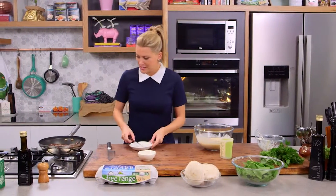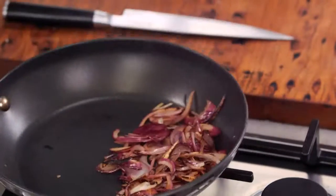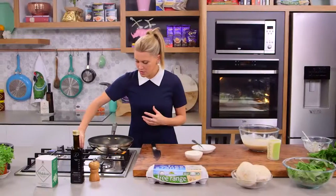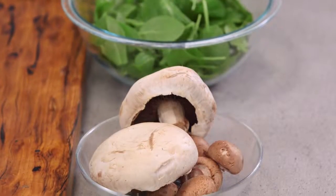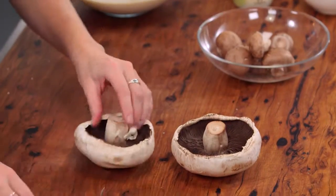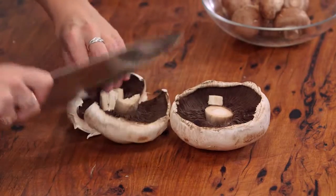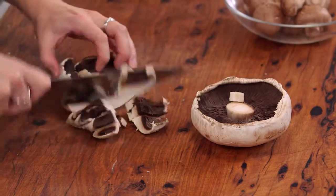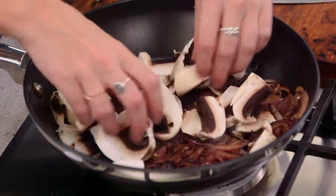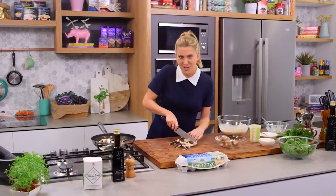Let's have a look at these onions — really golden brown, which is fantastic. They've now turned into a caramelized, sweet onion. I'm just going to turn the heat down so I can get on with my mushrooms. I have some beautiful, very large field mushrooms here. I'll trim the stalks and cut them into rough pieces. I've also got some Swiss brown that will also go in. We'll add them to the onions and cook them down until they're really soft and mushy.